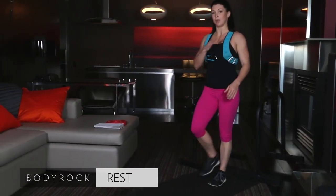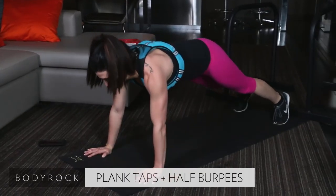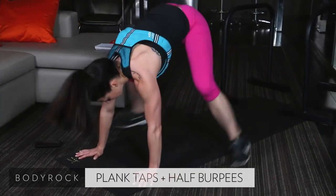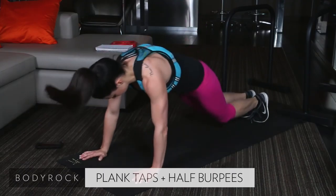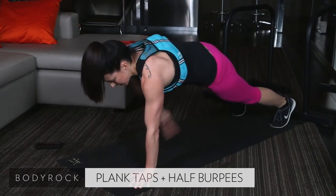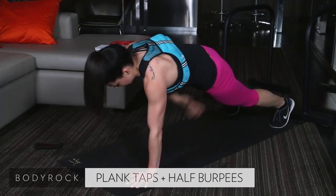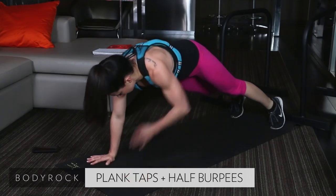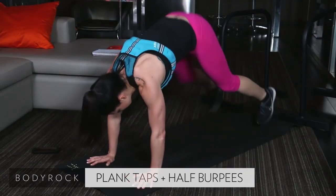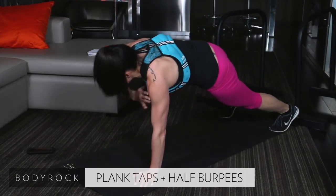Coming right back into a plank. Shoulder tap. Hip tap. Here we go. 40 seconds on the clock. Tap your shoulder, tap your hip. Two half burpees — jump those feet all the way up. Tap. Tap. Hip. Hip. Hop in. Shoulder. Hip. Hop. Nice job, guys. 15 seconds. Breathe. Nice job, guys. We've got seven. We've got three, two, one. Round one done. In the books.